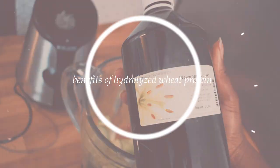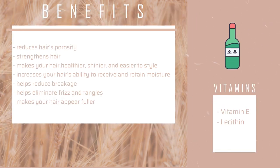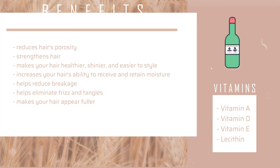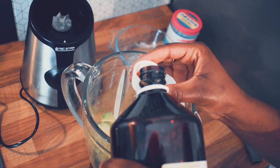Moving on to the hydrolyzed wheat protein — let's talk about its benefits. It reduces your hair's porosity, strengthens your hair, makes it healthier, shinier, and easier to style. It increases your hair's ability to receive and retain moisture, helps reduce breakage, eliminates frizz and tangles, and makes your hair appear fuller. The vitamins contained in wheat are vitamin A, D, E, and lecithin. I'm going to be using one and a half of that cup right there.